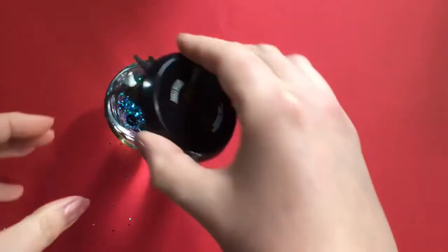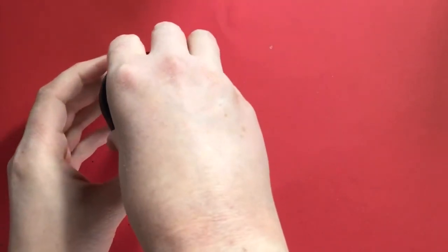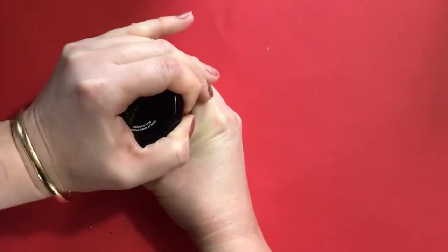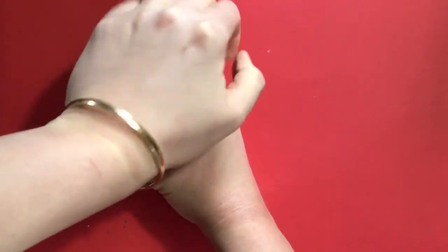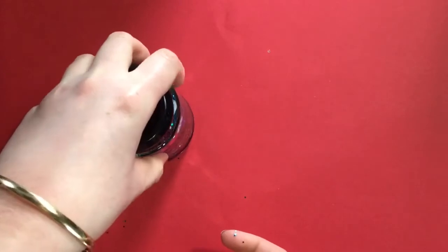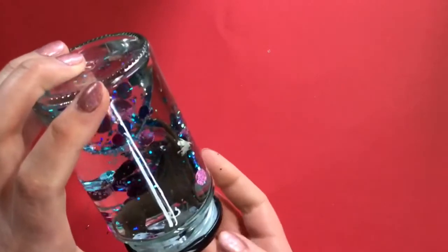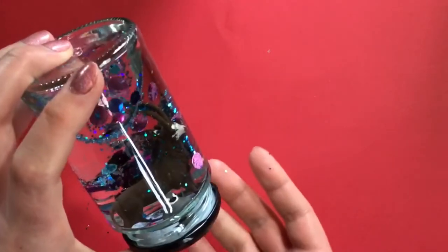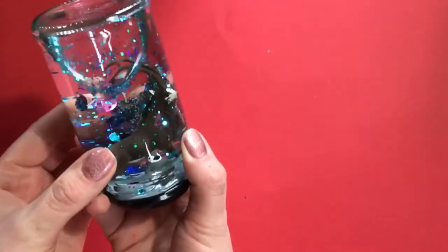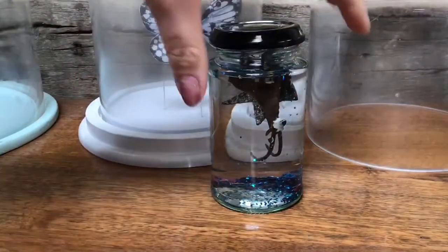This is the fiddly bit — is my thing actually going to fit in the jam jar? Oh yes, perfect! Now make sure you put the lid on nice and securely. If you have any duct tape you can put it around there just to make sure it doesn't leak. Now let's see if it's worked — oh, my dog has just run into the house! Hello Alfie, you need to leave please. So there you go, you have a snow globe — let's give this a go!